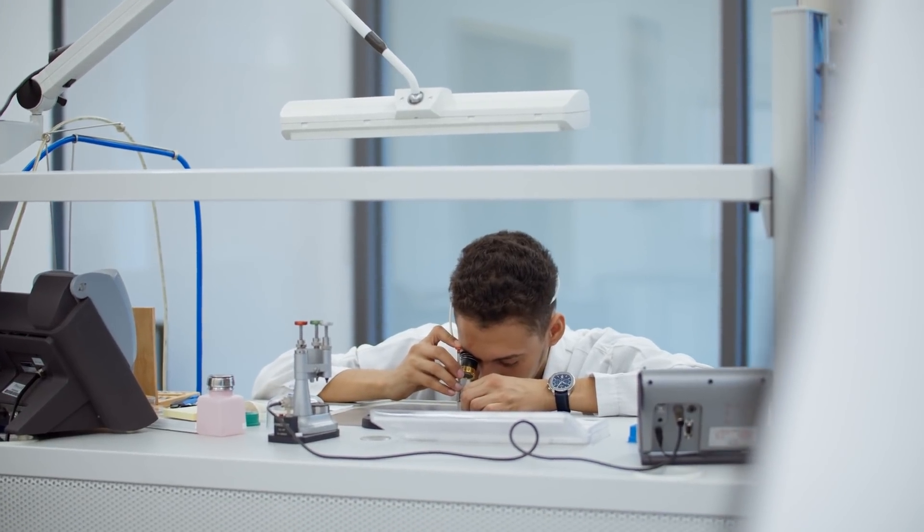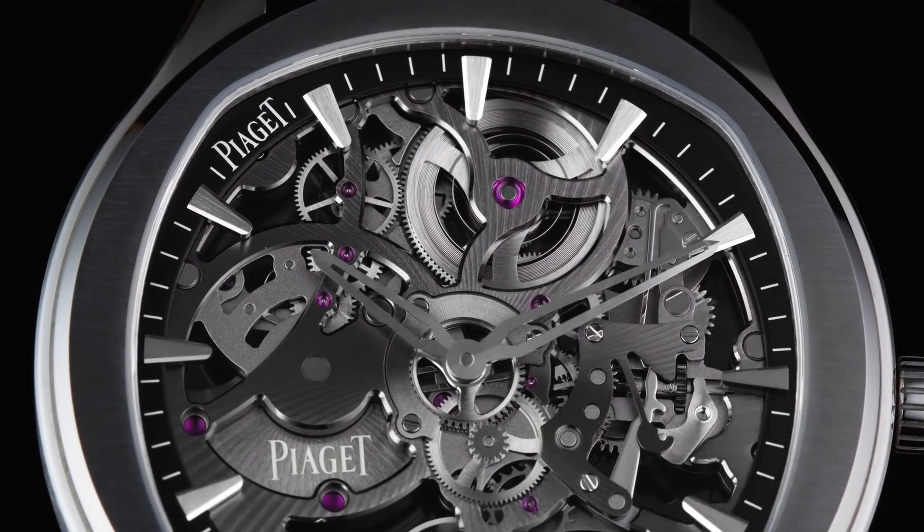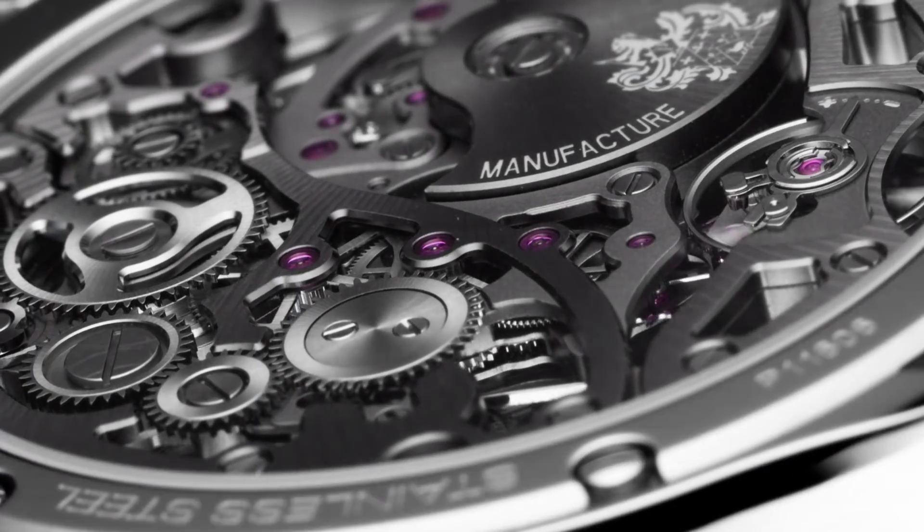The Piaget Polo skeleton is a watch that illustrates Piaget's expertise, in particular the brand's ability to create uniquely elegant and ultra thin watches. Piaget knows how to play with the shapes of the materials and to turn the movement into a piece of architectural art.